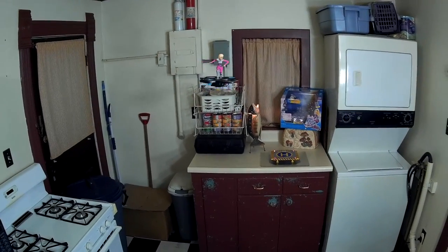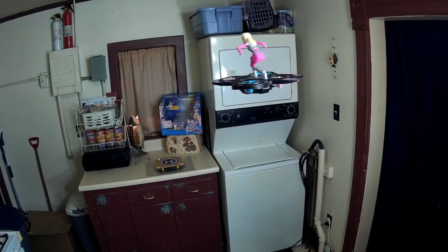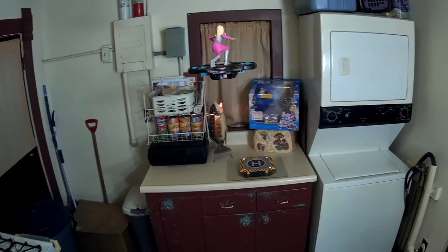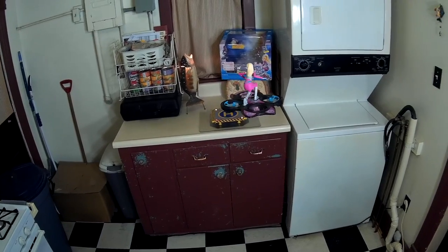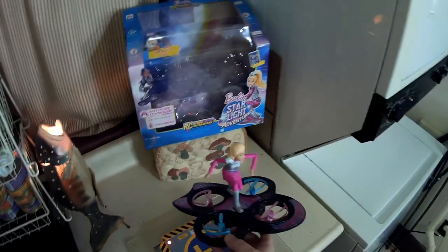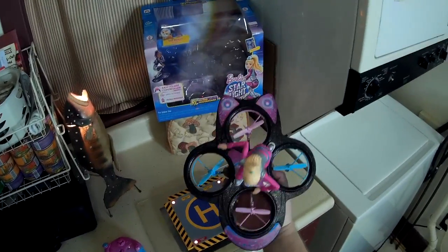That was pretty much all there was to show. Let me get it facing back away from me and see if I can land it on my landing pad. When I'm ready to land, I just hit the blue button again. Let me bring it down a little lower and move it in towards the landing pad — and blue button. Not quite, but close enough!